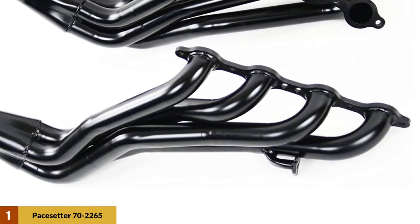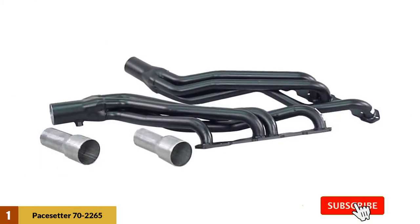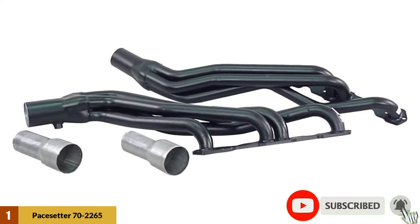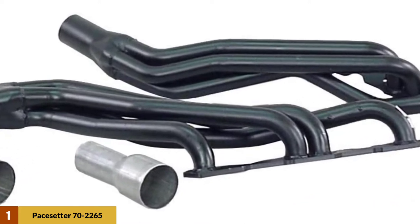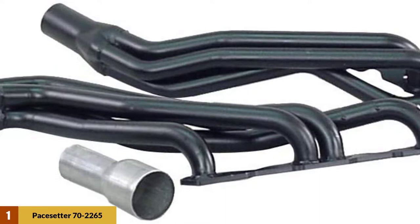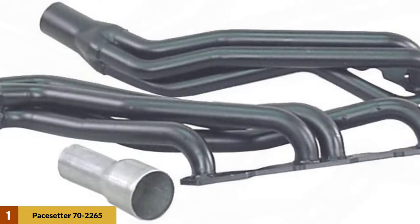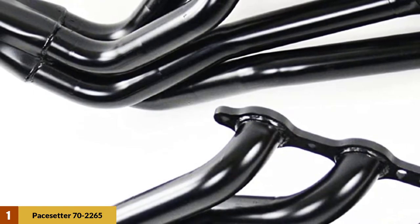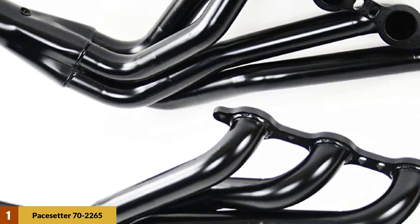The one-piece design ensures better airflow, and because of this one-piece design, installing is easy — someone with regular experience in handling automotive tasks can easily install it. It comes with 3/8-inch thick CNC machined flanges that ensure a perfect seal, so airflow inside the primary tubes remains uninterrupted. It comes with a black paint coating finish for long life.